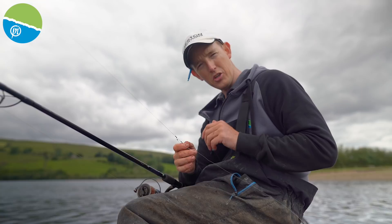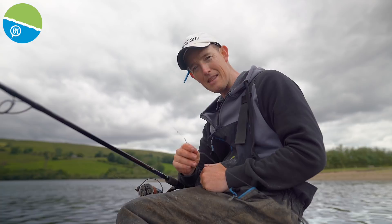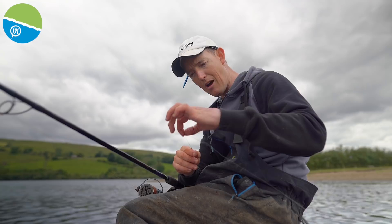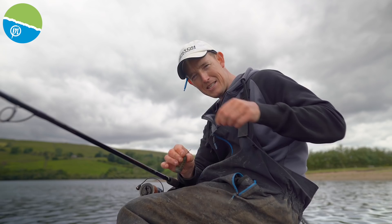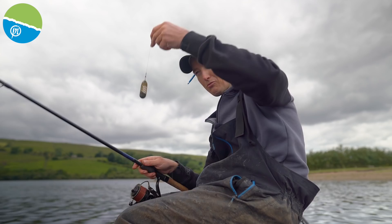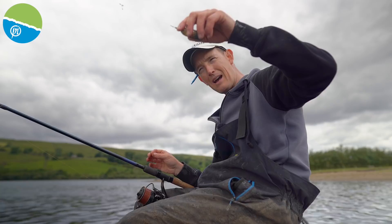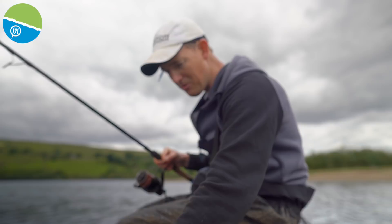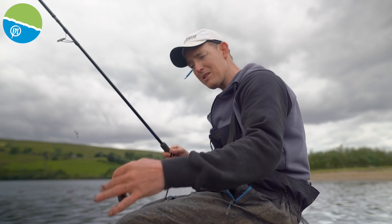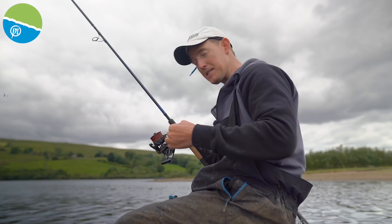I'm actually using one of our pellet waggler swivels at the bottom end to attach the feeder — tied on with a palomar knot, really nice and strong. Effectively I'm casting the feeder directly off the main line and the hook length can swivel completely around and not tangle up — that's what makes this rig so good and you can chop and change it. On a shallow venue like this I thought a short link would work well, but with lots of fish moving around I've found having the hook length a little bit further up has been more effective, giving the fish more chance to pull the line before they hook themselves against the feeder. Total hook length is about 70 centimetres with about 50cm below the stops.